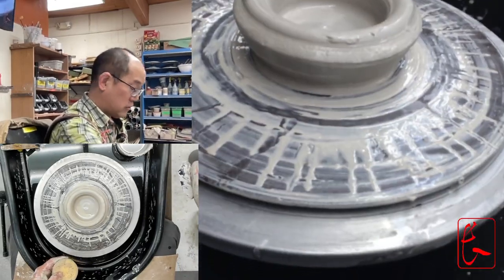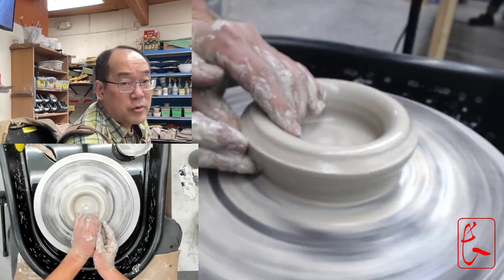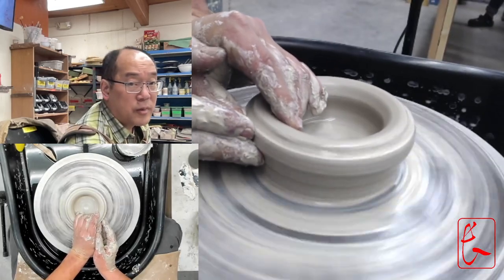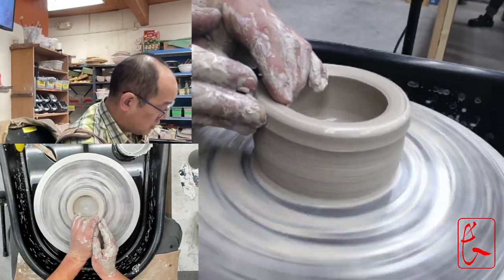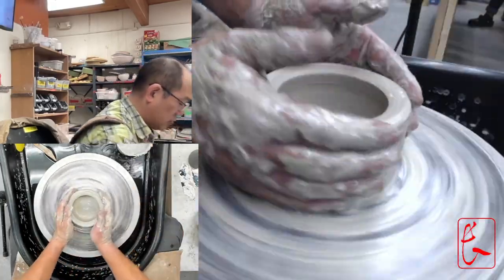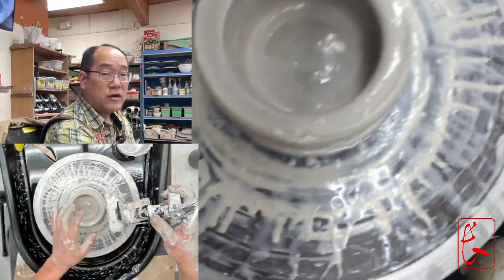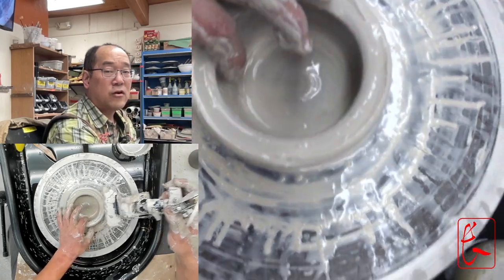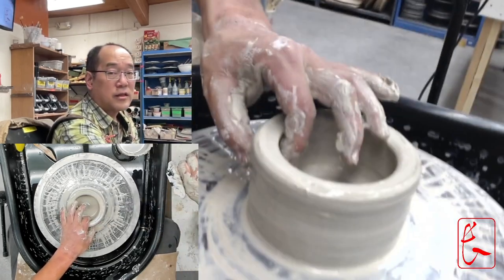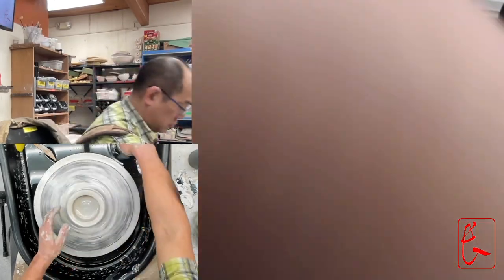Now we are going to raise up and throw. Wet the whole thing down, push here, and we're going to raise it up — squeeze, squeeze, squeeze — then go wet it down again. We're looking to make sure these walls are even from inside and out — the same wall thickness all the way down. Wall thickness from top to bottom is super important.